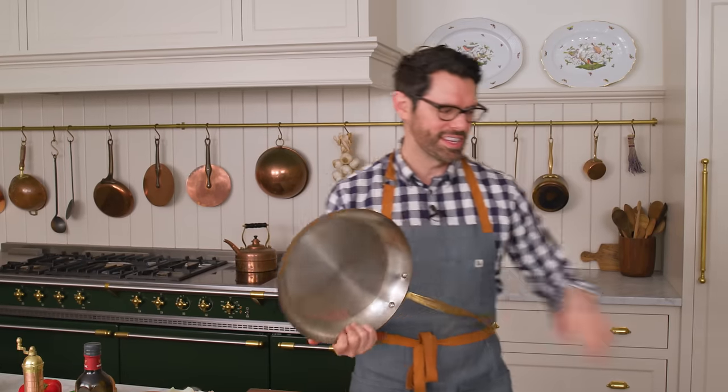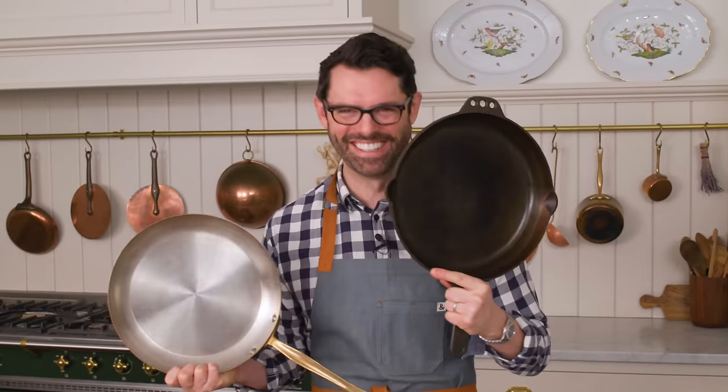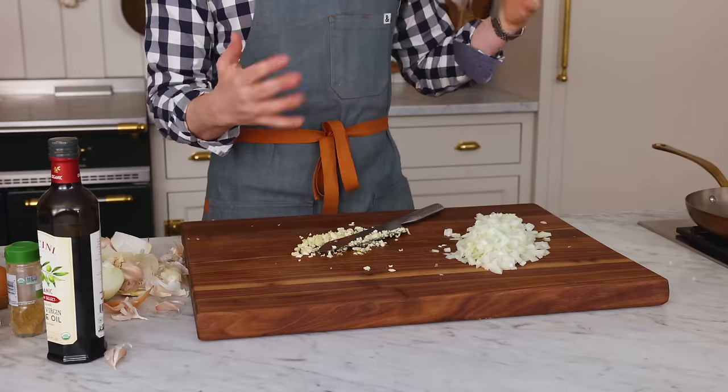I wanna talk about the pan for just a second. Get a large one out — it could be stainless, it could be cast iron. Either one will work. If you're using cast iron, just make sure it's well seasoned. Most of you are gonna make this and enjoy it right away, but you don't wanna let the acidic tomatoes sit in cast iron for too long — it'll start messing with your seasoning and also leach some stuff out.